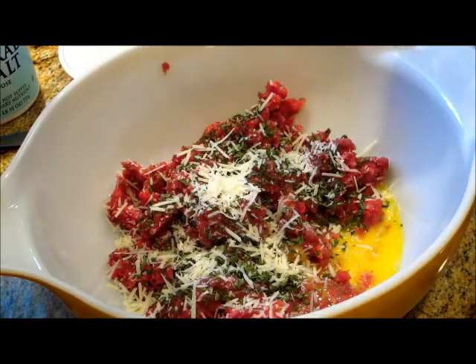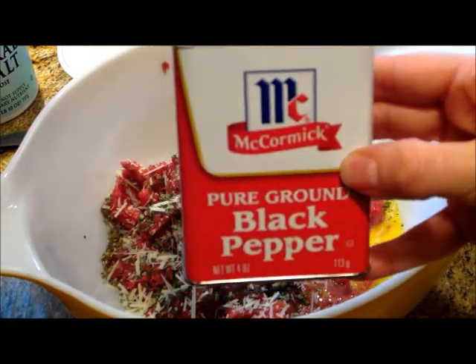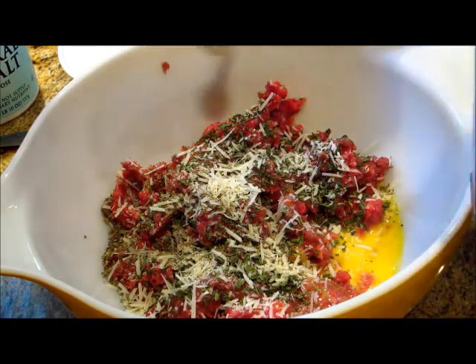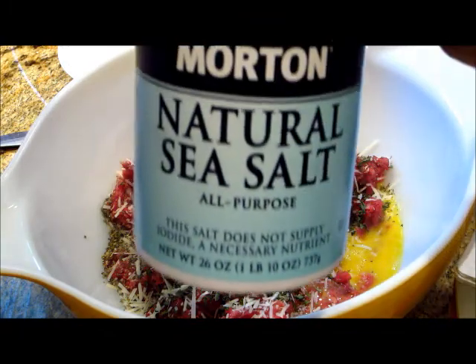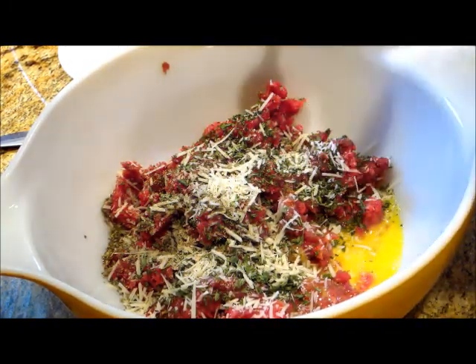Next we're going to add in some basil leaves, one-fourth teaspoon, and some black pepper, one-fourth teaspoon of that as well, and some salt — you could use table salt or sea salt — one teaspoon.